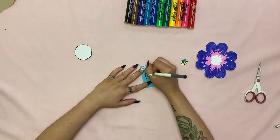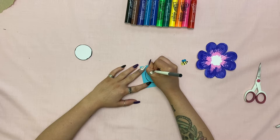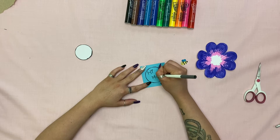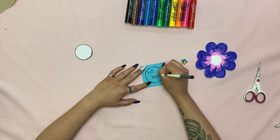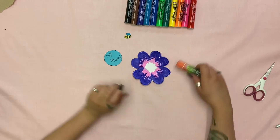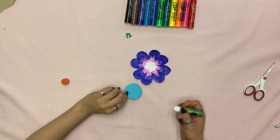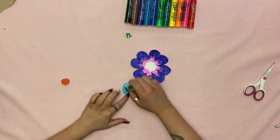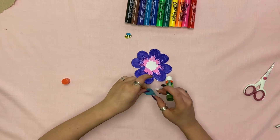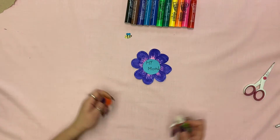Now you can write your message. Once your message is written and cut out, you can start gluing — you're just going to want to glue it to the center of your flower, just like that.